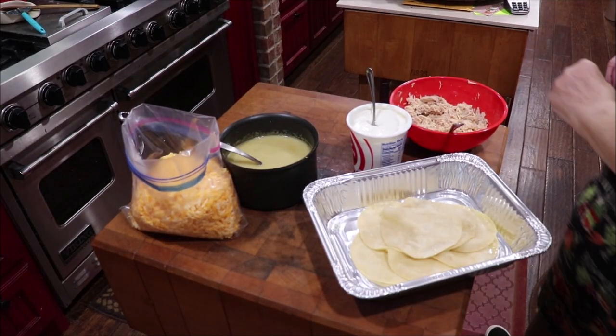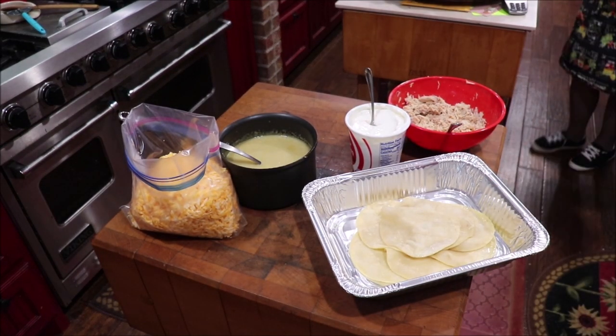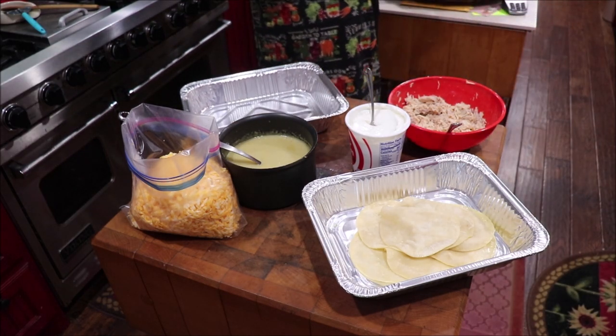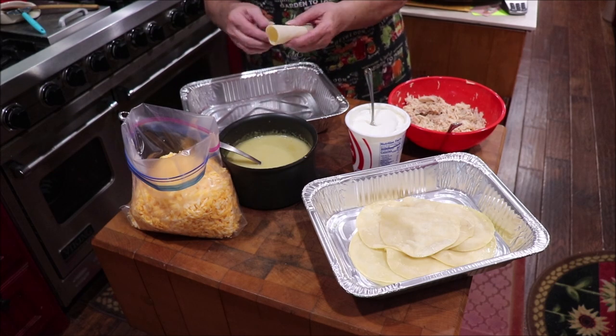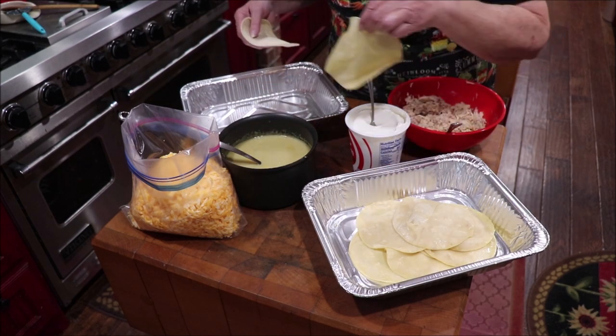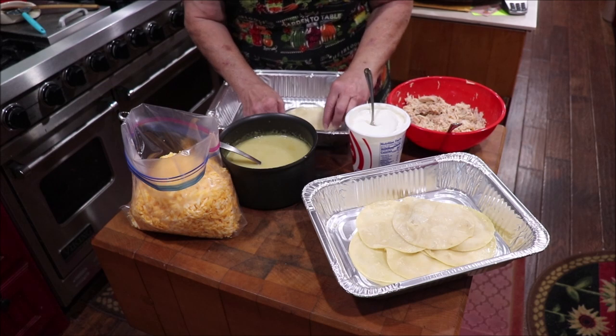I'm going to get started rolling some of these up. I'm just going to tilt the camera down where you can see what I'm doing and we'll get this part of supper finished, and then y'all make some for your family. I want to show you the difference in the tortillas — this one, if I rolled it, it might break. But these are real bendy because they've been warmed in the oil. So I'm going to take one of my tortillas.